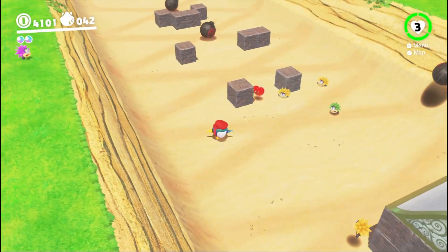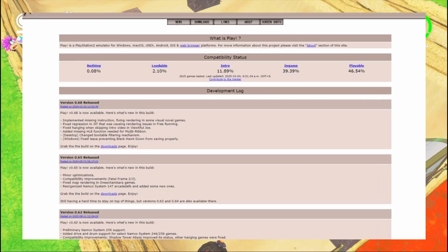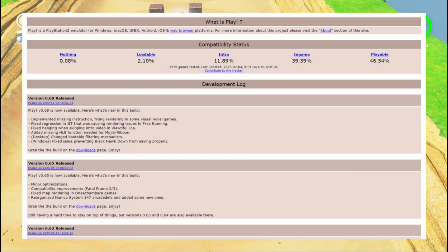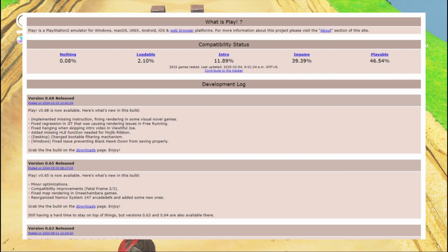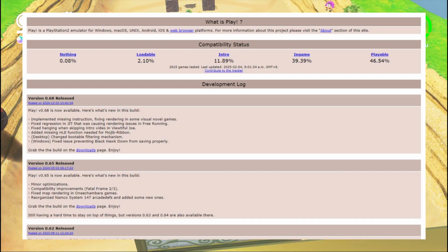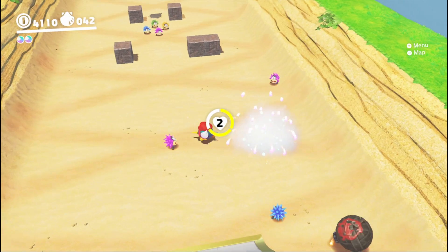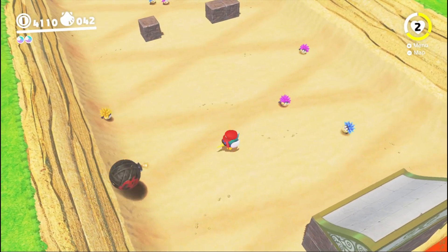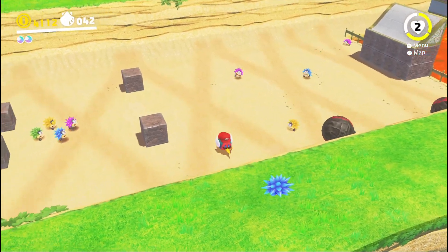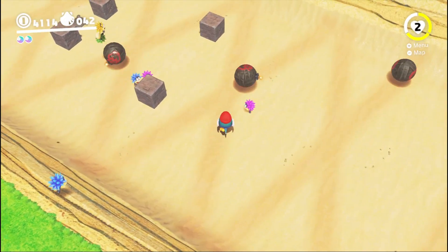The Play PS2 emulator also got a new update. Play version 0.68 is now available with an implemented missing instruction, fixes for some rendering in visual novel games, a fix for regression in JIT, a fix for hanging when skipping intro video in Beautiful Joe, and an added missing HLE function. What's notable about this emulator is that it doesn't need any BIOS file to run games. Though performance is not comparable to AetherSX2 or NetherSX2, it's still improving.